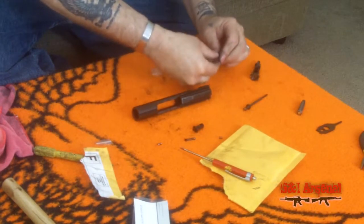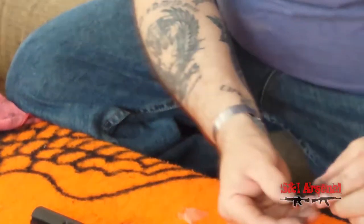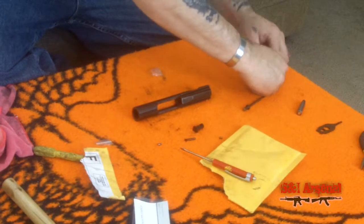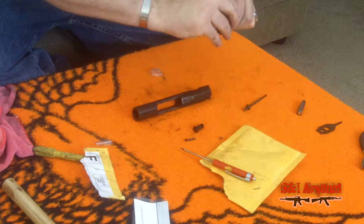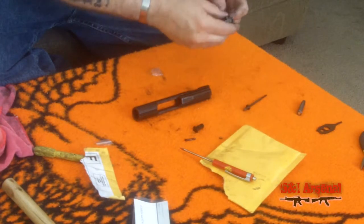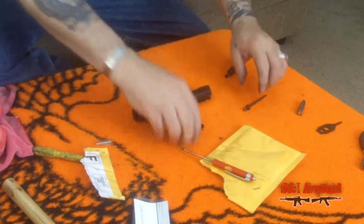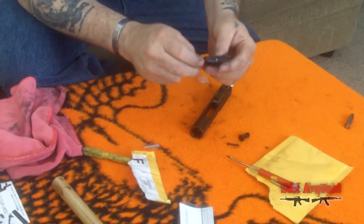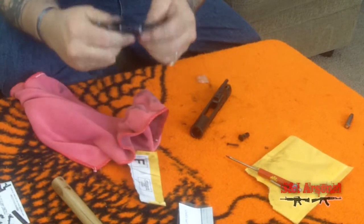Go ahead and get that down in there. Our extractor spring is back in the extractor. Now we're going to press down to get this pin back in here. Pins are back in, extractor's back in. Everything's in place — I'm going to go ahead and wipe it down a little bit more.